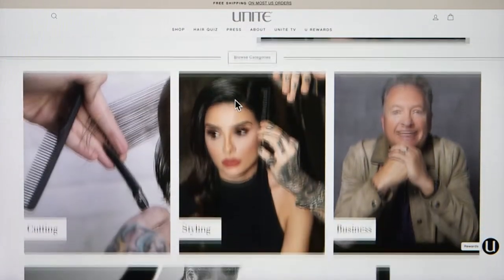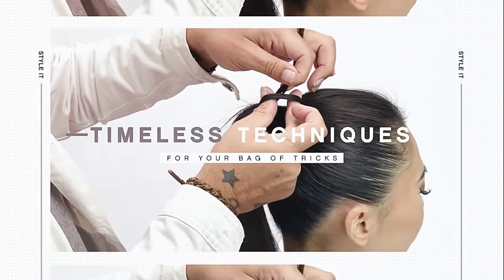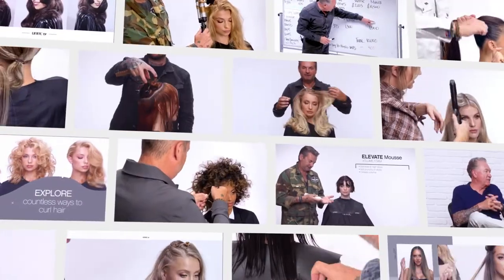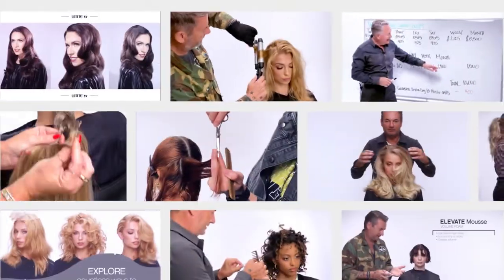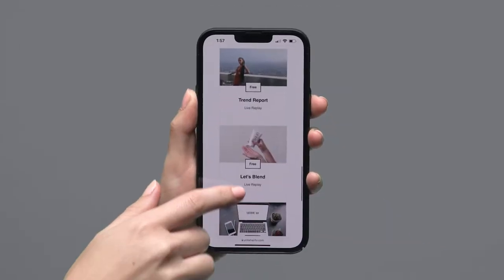Welcome to Unite Hair TV, an easy-to-use online platform that gives access to best-in-class education that can be viewed from anywhere at any time, all at an affordable rate. Follow along as we show you how to sign up and navigate our library.